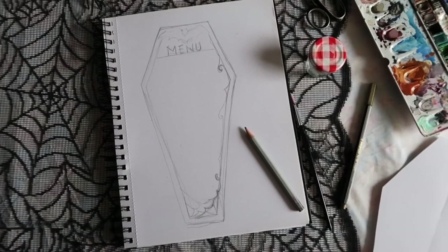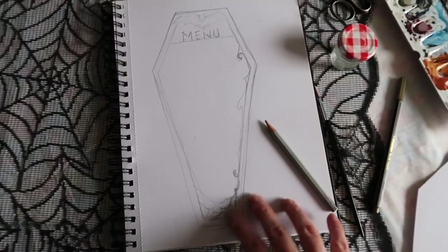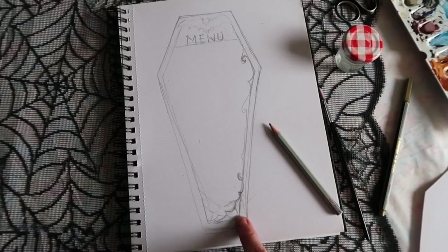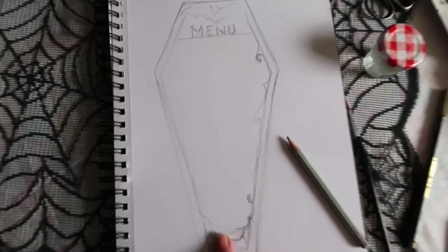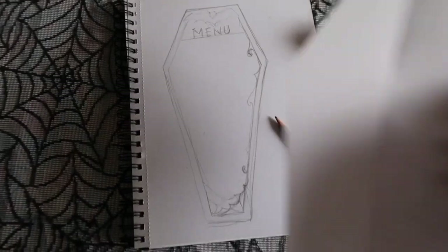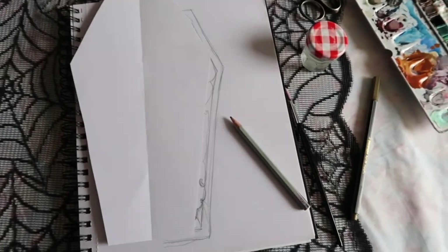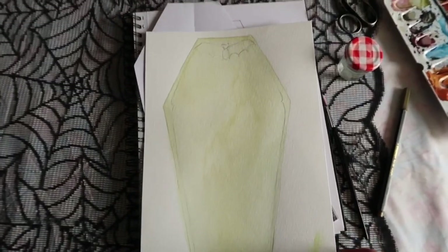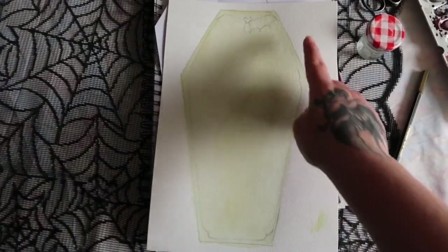I thought it would be fun to share with you what I got up to. I'm making a menu card for the All Hallows' tea party — I've just sketched out a rough idea here: there's a bat, it's a coffin shape. From that I've made a template a little bit bigger, and on some watercolor paper I've drawn that out and painted the background.